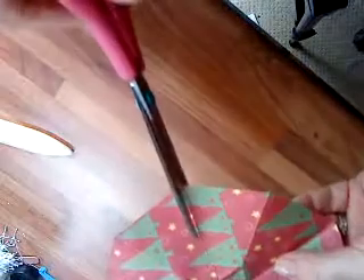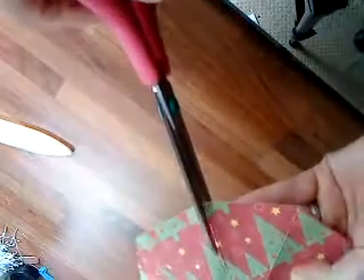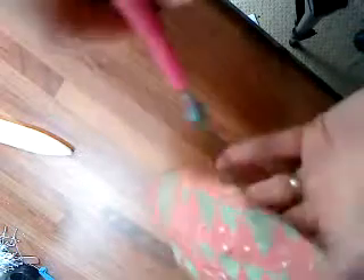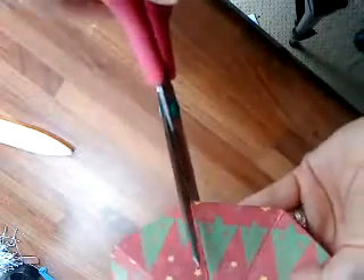The next thing I want to do is to cut down. Where I've marked, we're going to cut and miss one, cut and miss one, cut and miss one — cut the next one, miss that one and then just cut the final two. Those cuts create the little flaps.